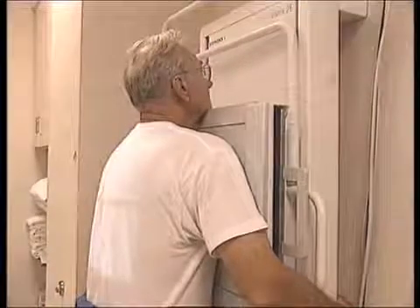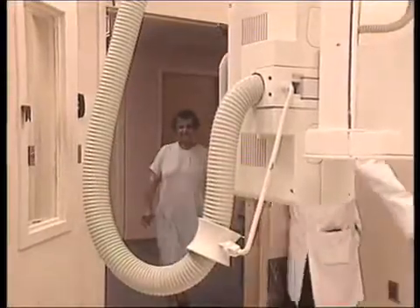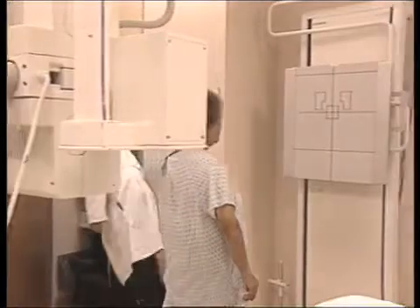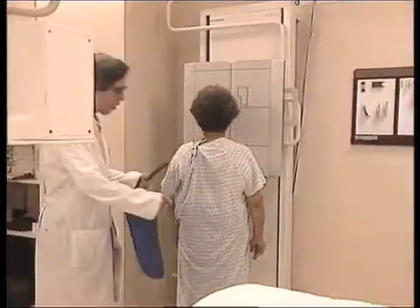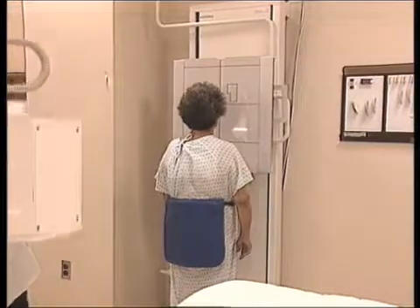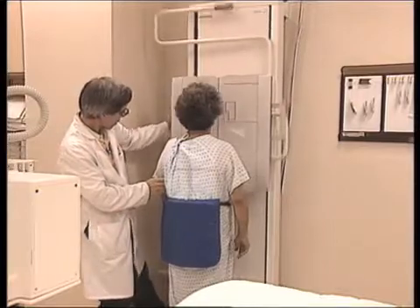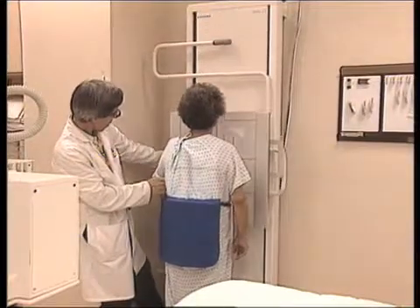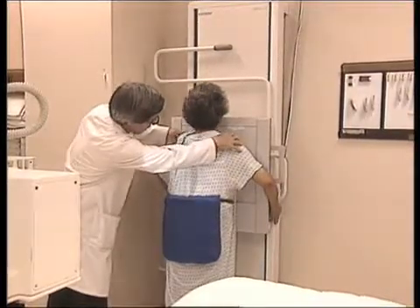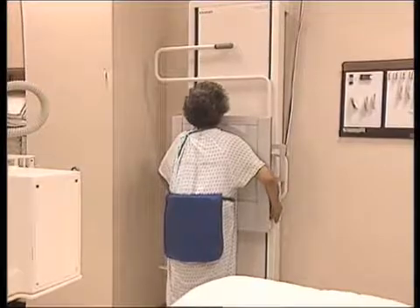Mr. Trachy, taking a deep breath — hold your breath, sir. Step right over here. Facing this plate — I'm going to give you an apron for some protection. Wrap your arms around it, kind of hug it, touch lightly against the plate. Ms. Breckenridge, taking a deep breath — hold your breath.